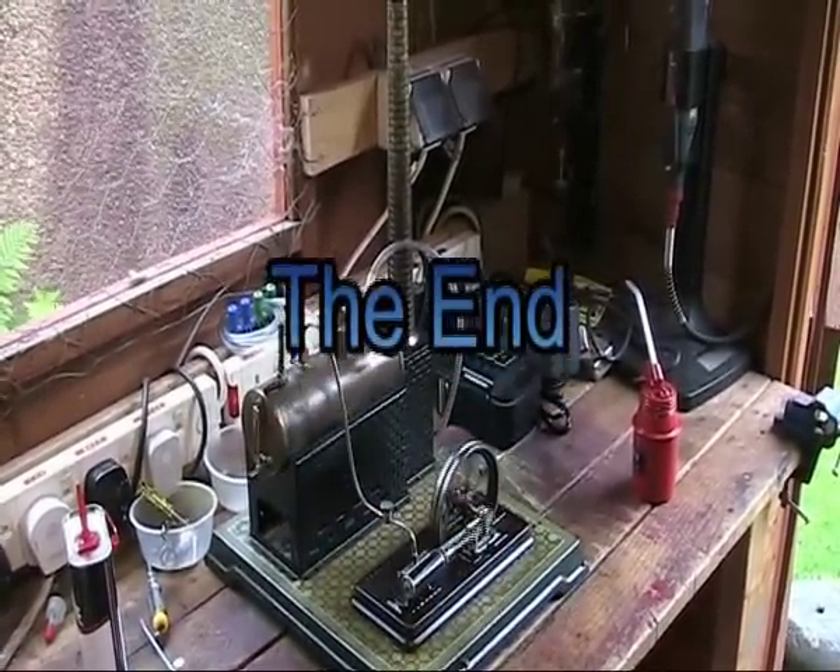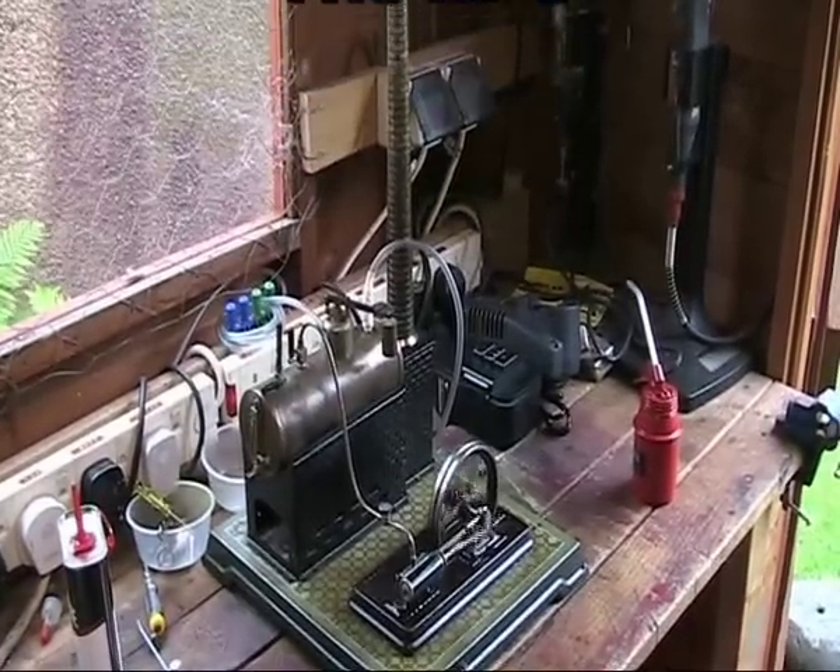There we go. Hope you enjoyed it guys. Bye.